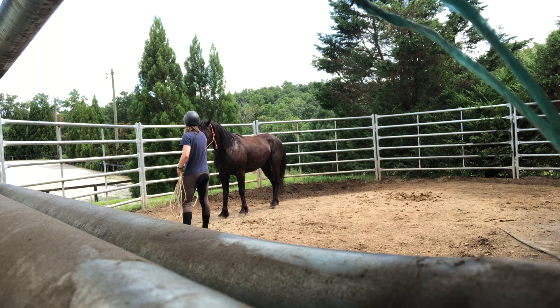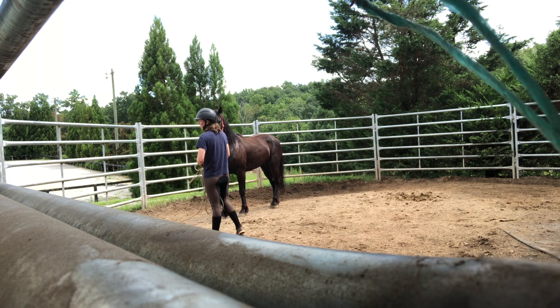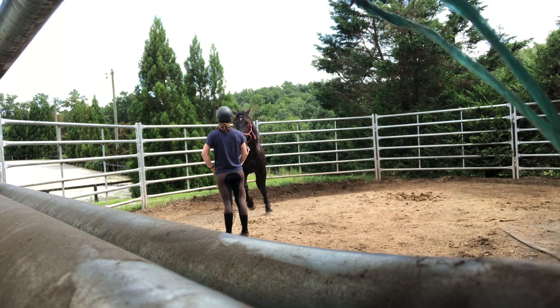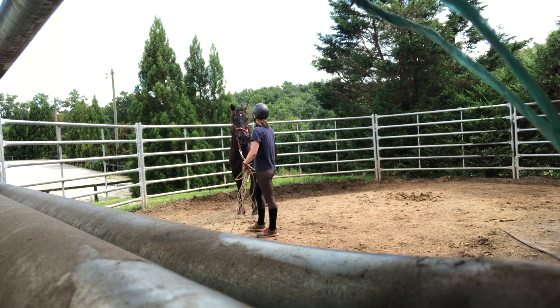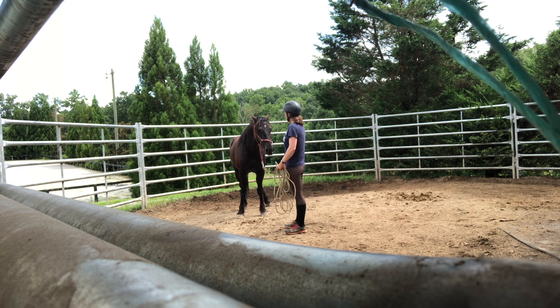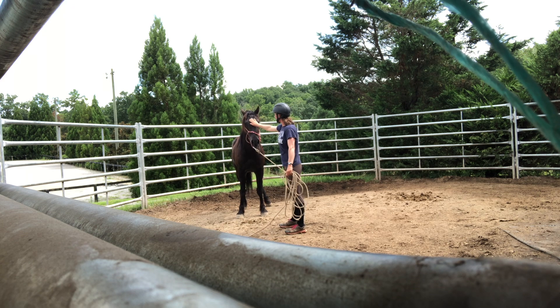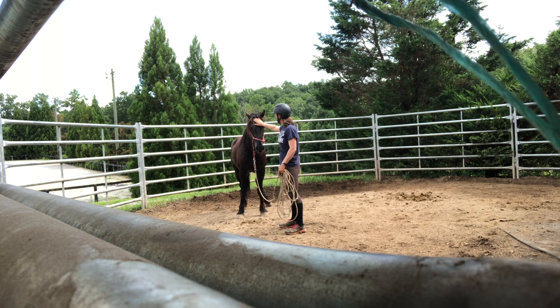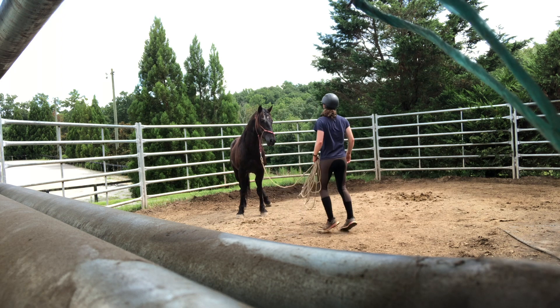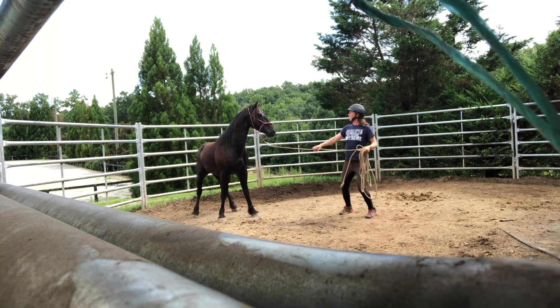This is his first day back after a period of time without any work — he was just being fed. I've done a lot of the positive reinforcement work with the treat in the stall and have been working on it in the pen as well. And then I go back to the bouncing — it's already getting a lot better.